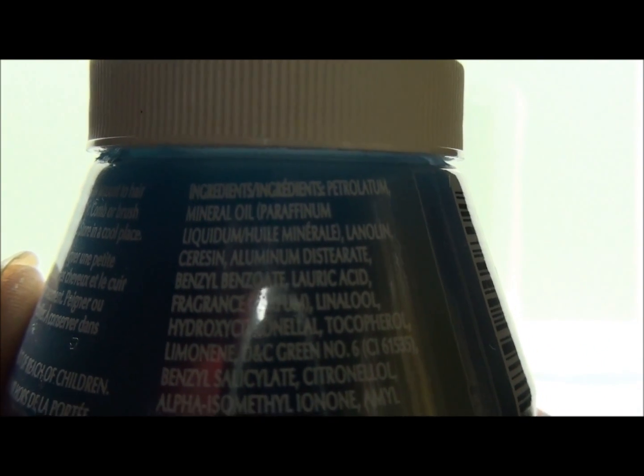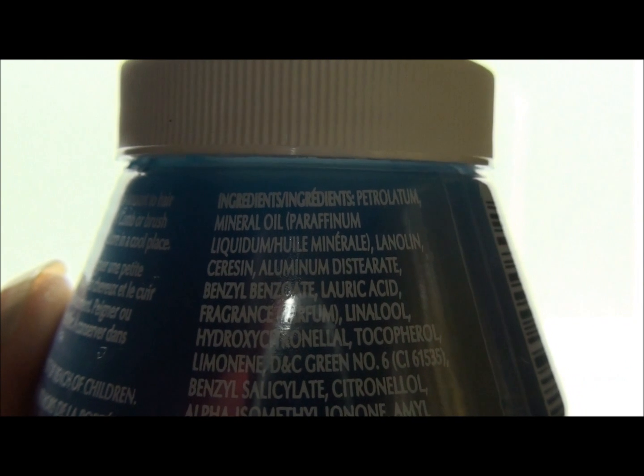This well-known hair grease contains petrolatum and its cousin mineral oil. We're often told to avoid these ingredients because they can be damaging to the hair. However, they're very popular in hair greases and dreadlock waxes. So what's the big deal?